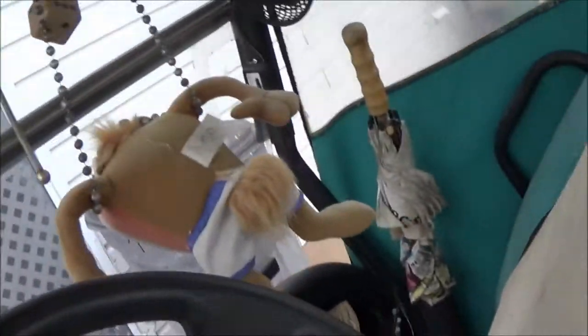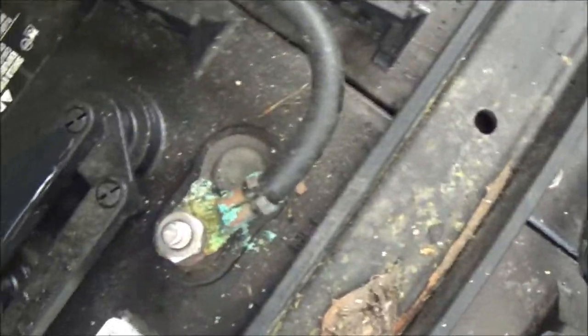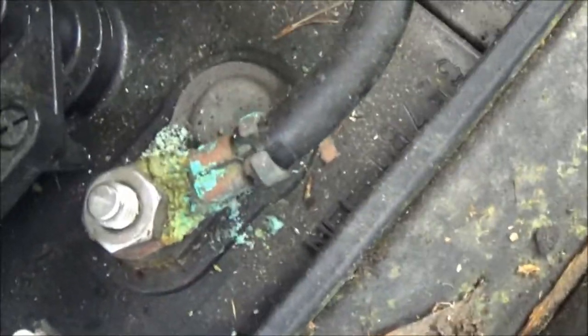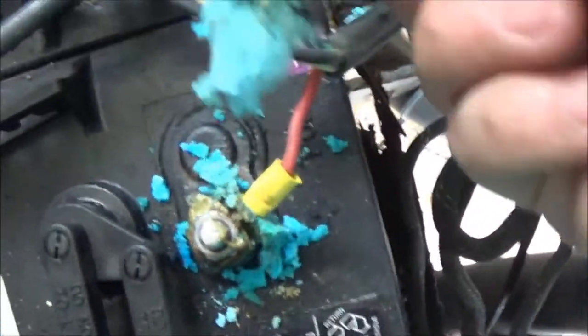What we've got to do here is lift this seat up. Alright, we've got the seat lifted up. Here's the batteries. Now I'm seeing some green stuff there, I'm seeing a lot here.